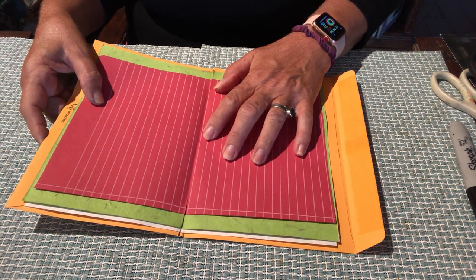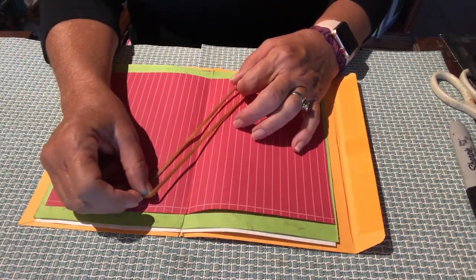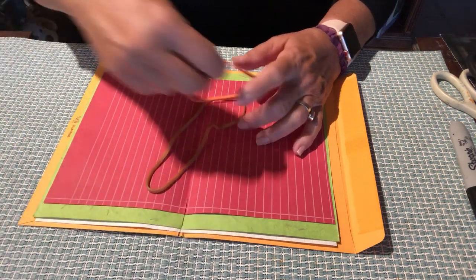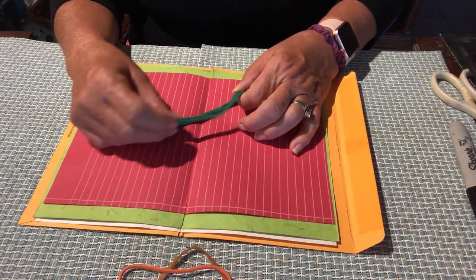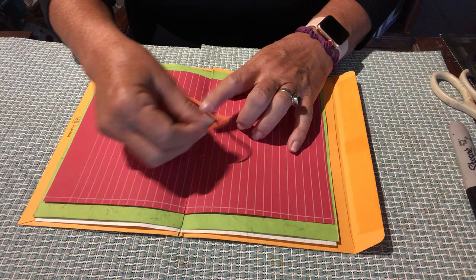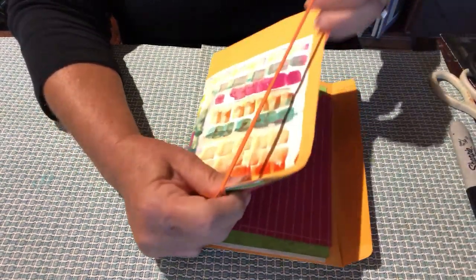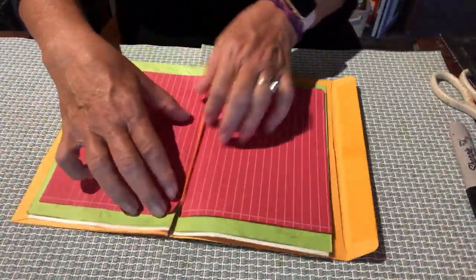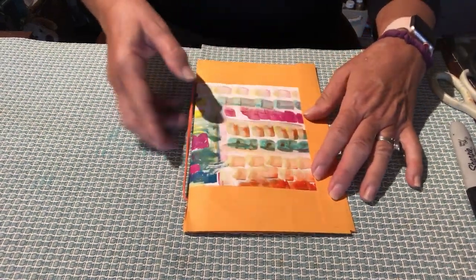Now we're going to use our standard method of binding. You can use these large rubber bands — they're called file folder rubber bands, you can find them at an office supply store. Karen even found some colorful ones at the dollar store. Or you can use stretchy weaving loops, or even a really stretchy ponytail band. Today I'm going to use the file folder rubber band. I'm going to take it and slide it over my entire manila envelope, bring it to the center where the slit is, going through the slit, making it even on the front and the back. When I go to close it, I now have this little tab that will secure it closed.